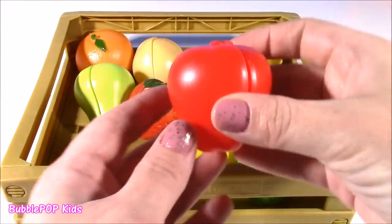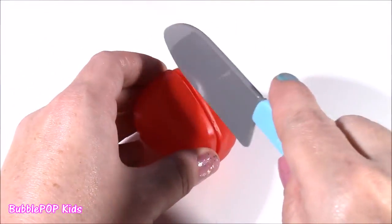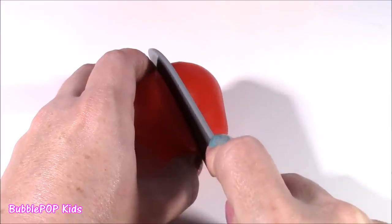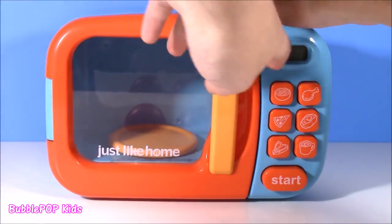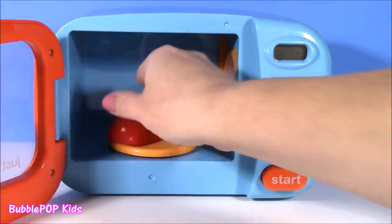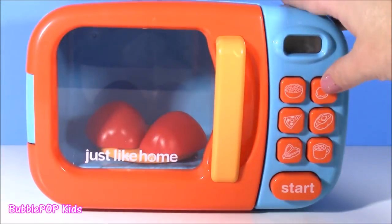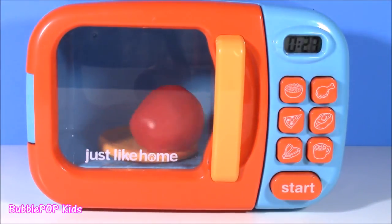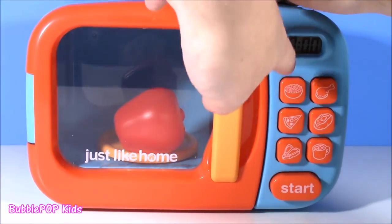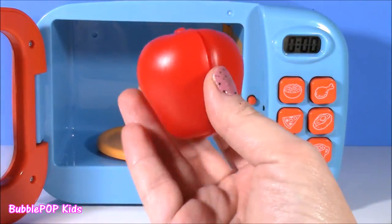How about this red apple? Let's make sure there's enough room in the microwave. Let's take our pretend knife and slice this apple in half. So now we have two equal halves — let's pop them in. Open the door, and we have one, two, and close it. We are ready to roll. The buzzer is up — whoa, more magic! Two halves turned into one. That's amazing.